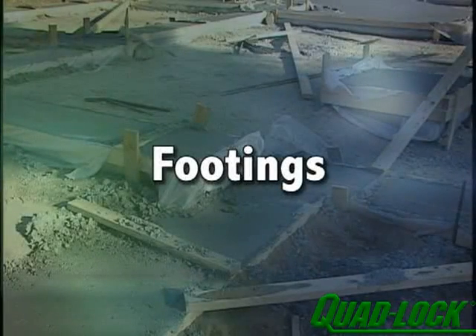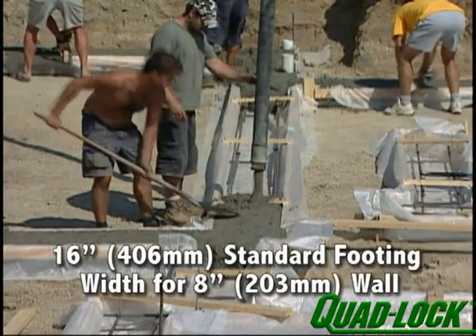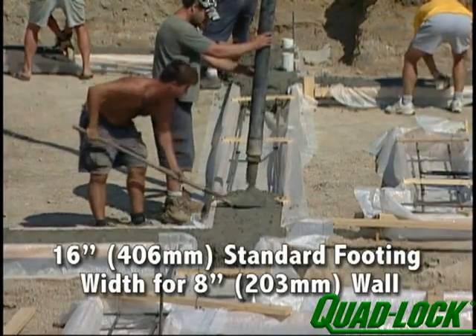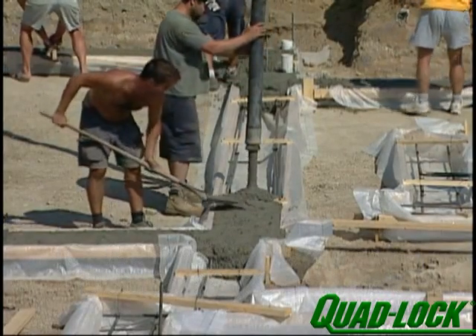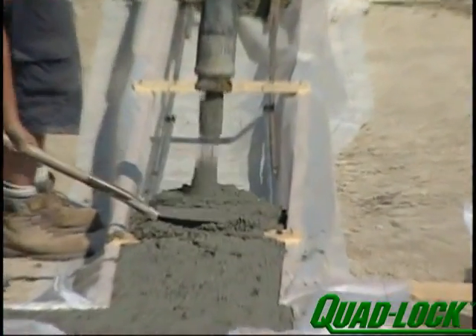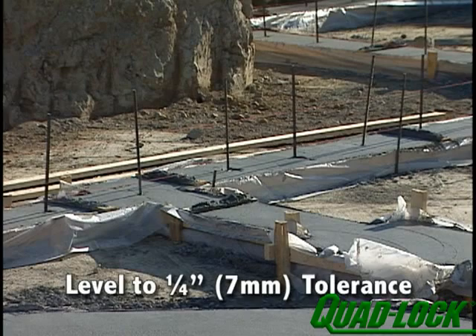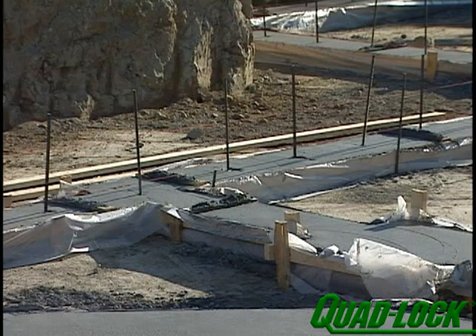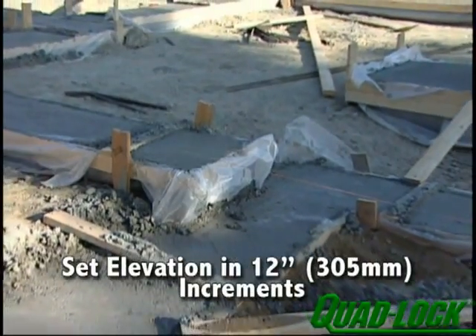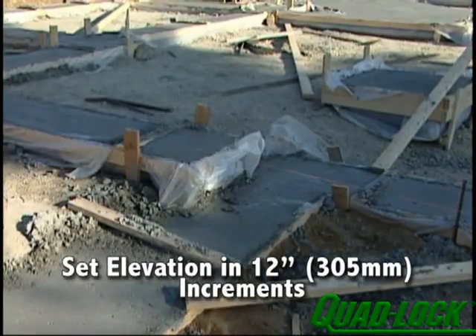To ensure the easiest and most efficient installation of your Quad-Lock walls, pay close attention to the footings. Standard footing width of 16 inches can be used for walls 8 inches nominal concrete and less. Walls greater than 8 inches should be matched to footings specified by the project engineer. They should be poured level to within a tolerance of a quarter of an inch, wherever possible, and the edges troweled smooth for proper placement of the metal track. If there are steps in the footings, set the elevation in even 12 inch increments to match the Quad-Lock panel profile.